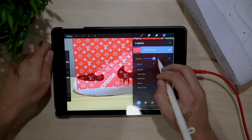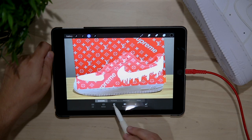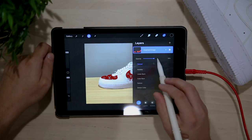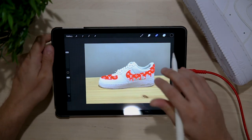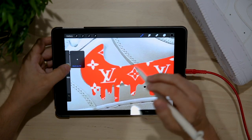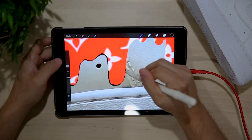I'll size it up to my liking, then in the layers panel select the toe box and drip effect as the reference layer and make a selection of those. Then I'll click invert at the bottom and brush away all the excess print. Once I turn the opacity back up, we're left with just the LV print exactly where we want it on the toe box and swoosh. Next I'll create a new layer underneath the red LV print and use the size and opacity sliders on the side to trace an outline around the drip effect so it stands out against the white base.